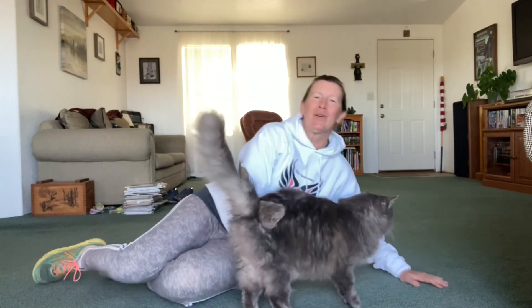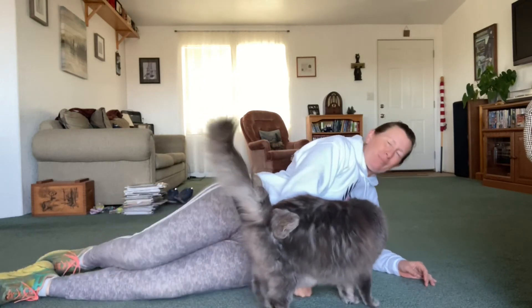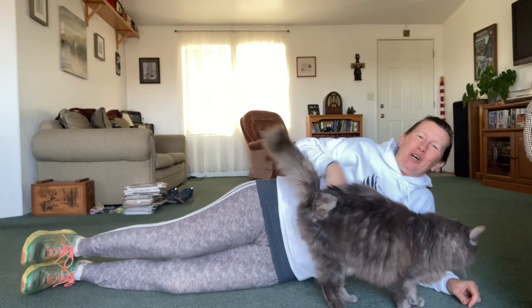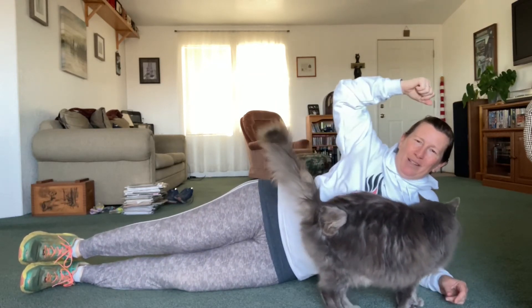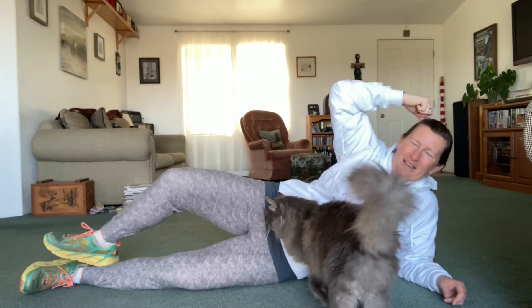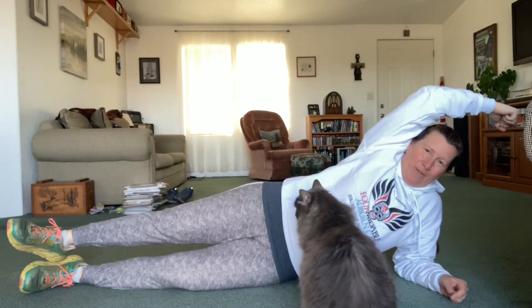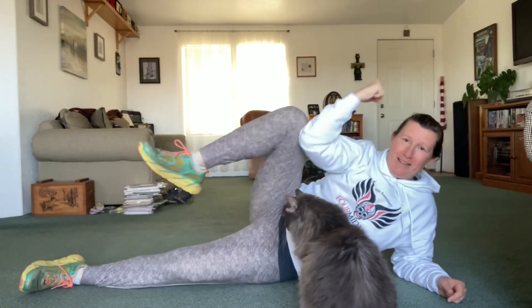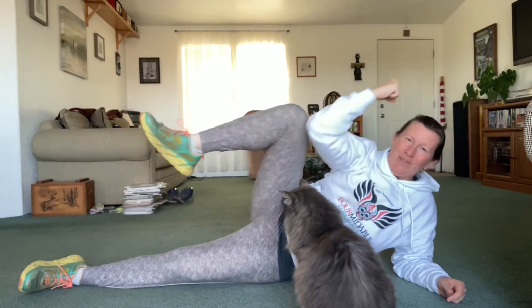Next we're going to work on our sides. You're going to get on one of your sides — it doesn't matter which one. I'm starting on my left. You're going to be on your elbow and put this arm up like you're going to flex your muscle, and you're going to put this knee up towards the ceiling, bring them together and touch them, then go up and go like this. We're going to do 12 of these. And 12 — last one.